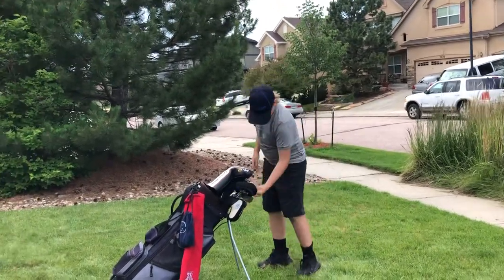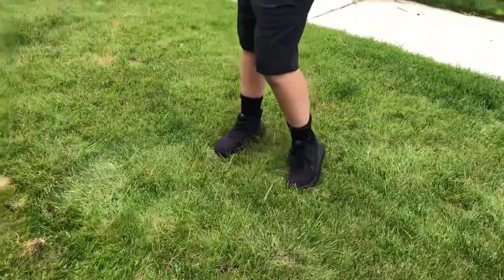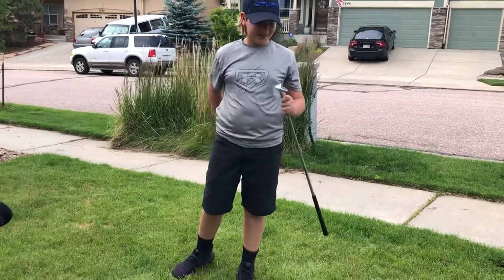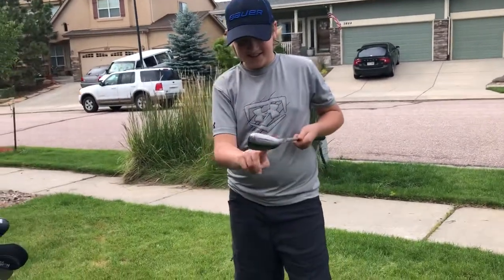Now onto my sand wedge. It's a really good club — it serves me well out of the sand, because I'm in there warmly. Yeah, it's a very good club.